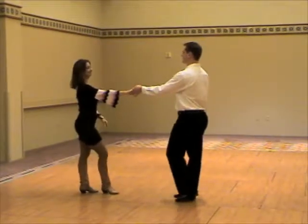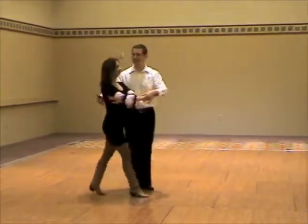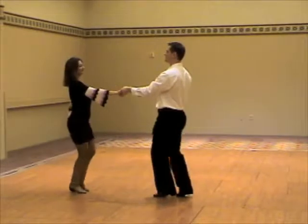The locked whip. We begin with 1, 2, 3, and 4, 5, 6, 7, and 8.